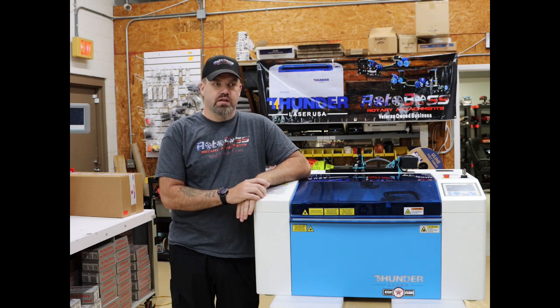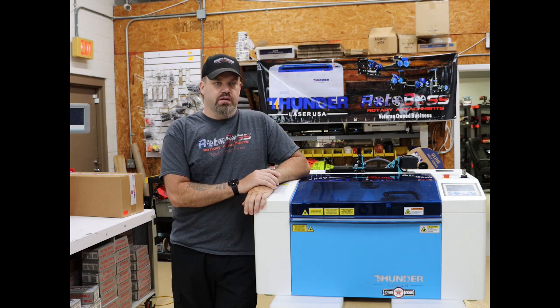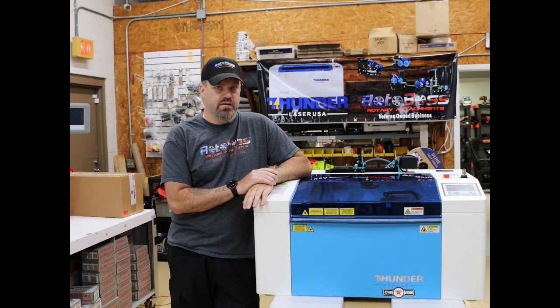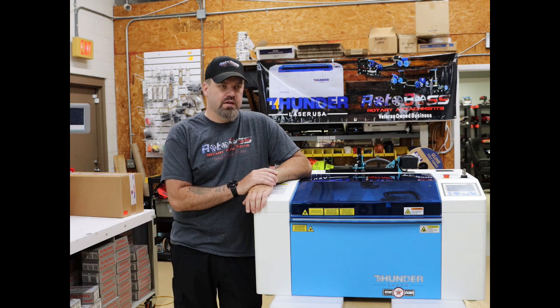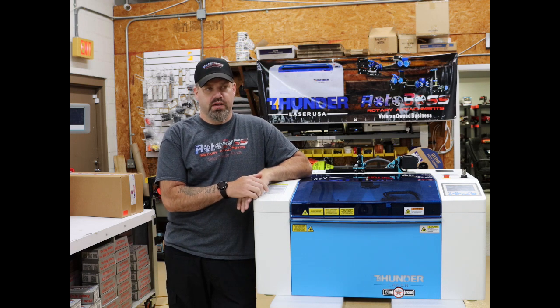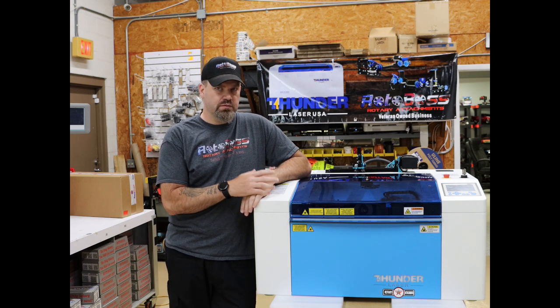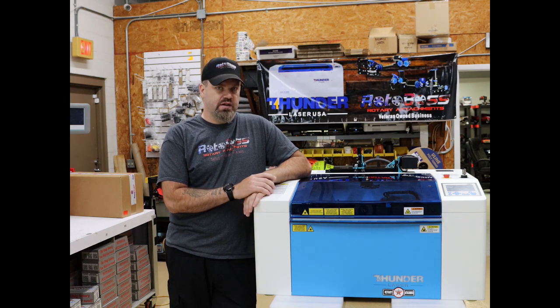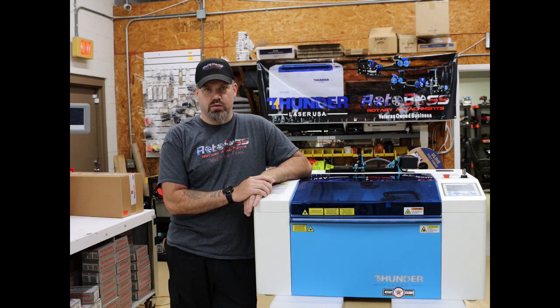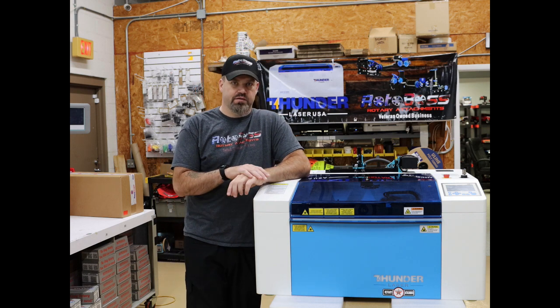When I got this machine in, out of all the machines I've probably owned over the past eight to ten years, this one actually got me really excited. When they came out with it, it was almost perfect timing because we're getting ready to do a mobile laser trailer, which I think this will be perfect for. Before I was going to use the Odin 32, but when this came out I decided to go with this machine instead.